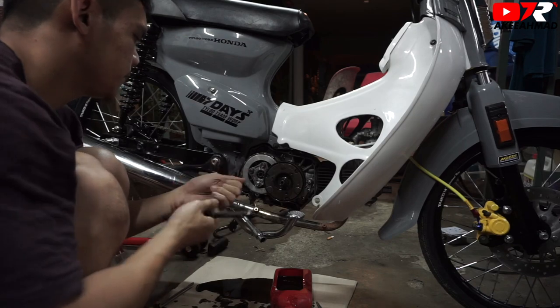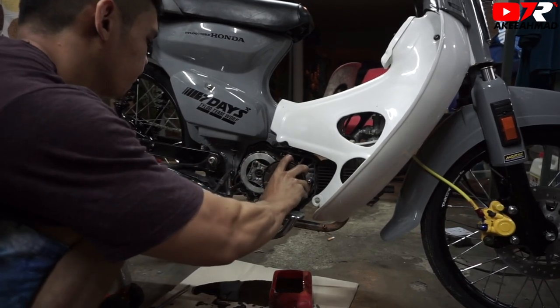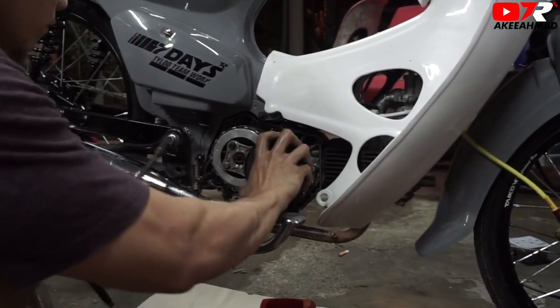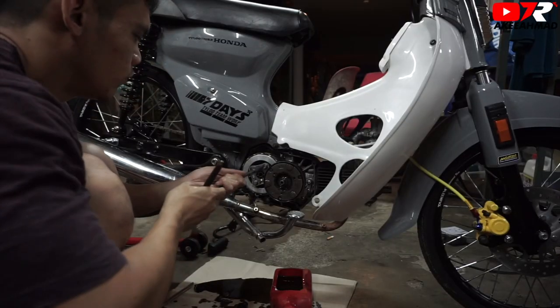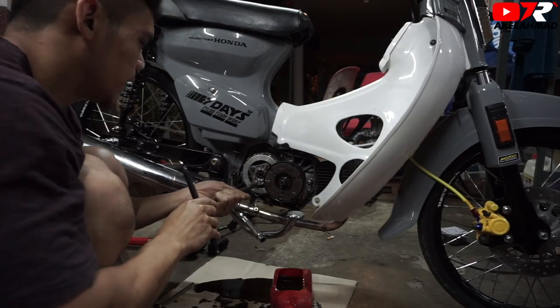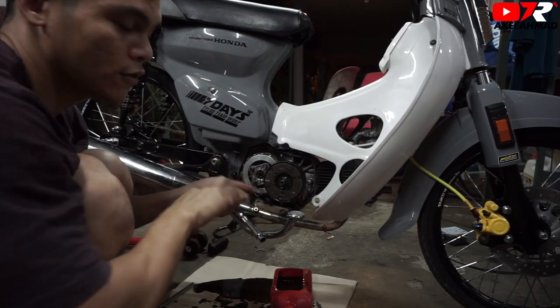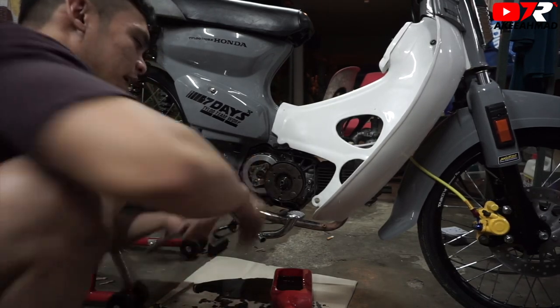Longgarkan sikit-sikit. (Loosen bit by bit.) Dah mula sangkut. (It's starting to catch.) Buka tiga screw ni dulu. (Open these three screws first.) Sebab kalau ada pattern macam ni, ini kalau tak patah, beli baru je lah. (Because if there's a pattern like this, if it's not broken, just buy a new one.) Sebab aku tak letih tengok war stroke ni. (Because I'm not tired of watching this wear pattern.) Ini cara nak pukar clash — standard clash kepada hand clash. (This is how to change clutch — from standard clutch to hand clutch.)